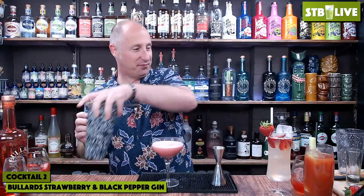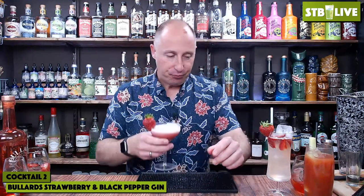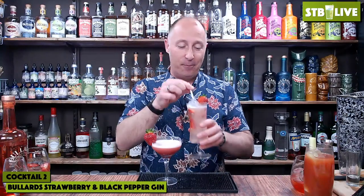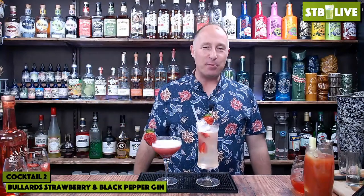Lovely jubbly. Garnish with a whopper of a strawberry. Quite tart because of the lemon juice - the strawberry kicks in. Tell you what, hot as a summer's day. Both of those are stunning drinks, very different. Lovely sort of strawberry notes, the pepper comes through. This is delicious though - that's my favourite. I could drink that all day long.